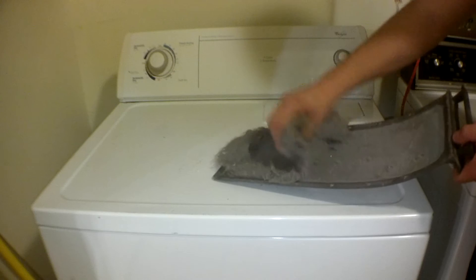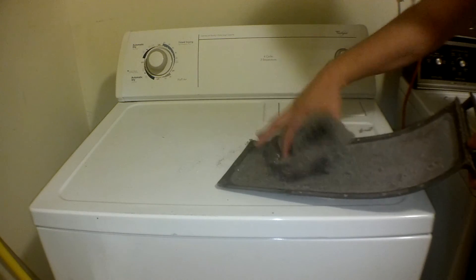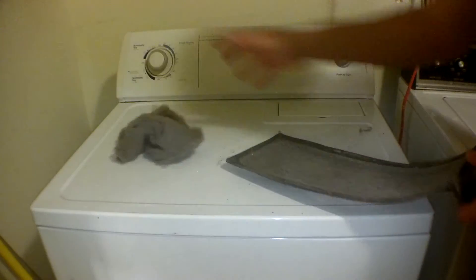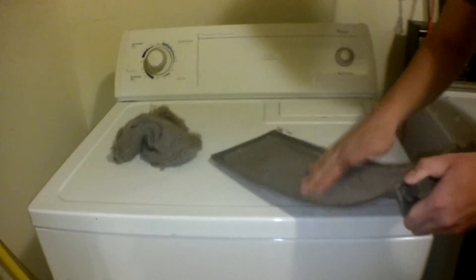Just start grabbing it out like this — it should all come out in one piece. Here we have this big old chunk of lint, and now you can go in for the finer stuff like this.